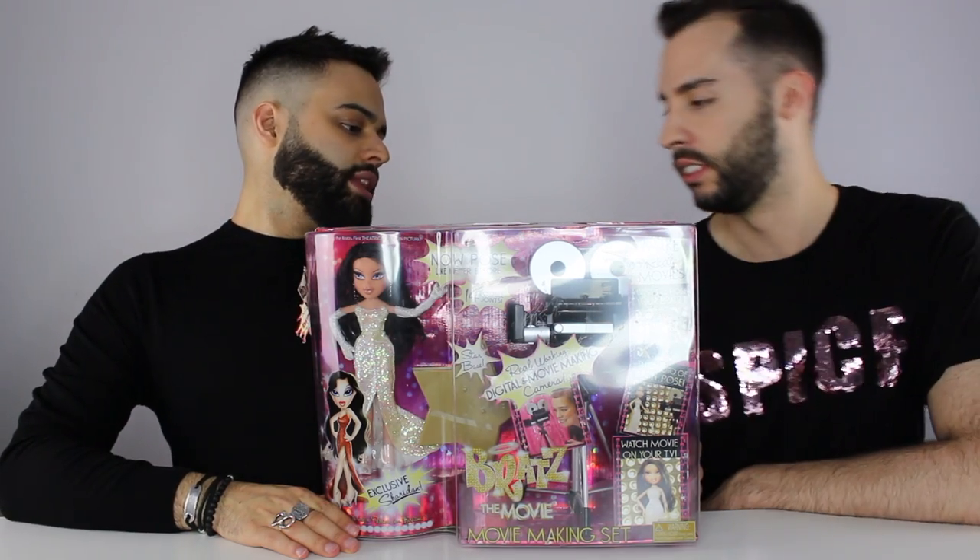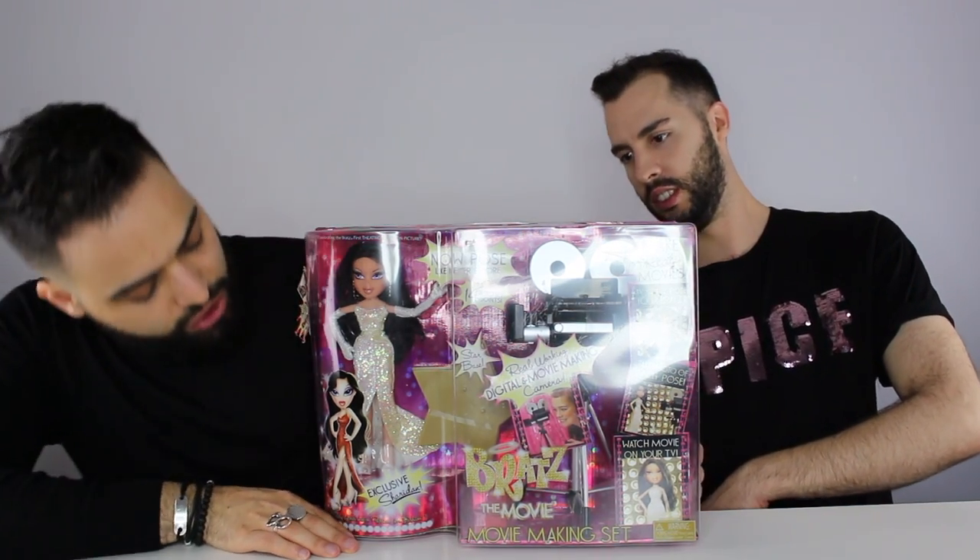Hey guys, I'm Mick. I'm Mike. Today we have a Bratz review for everyone, and it is the Bratz movie making set with the exclusive Sheridan doll.